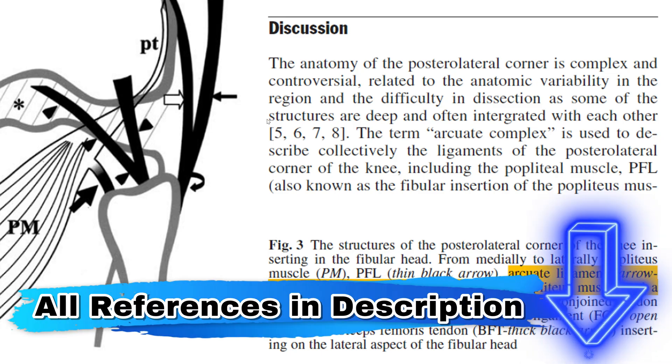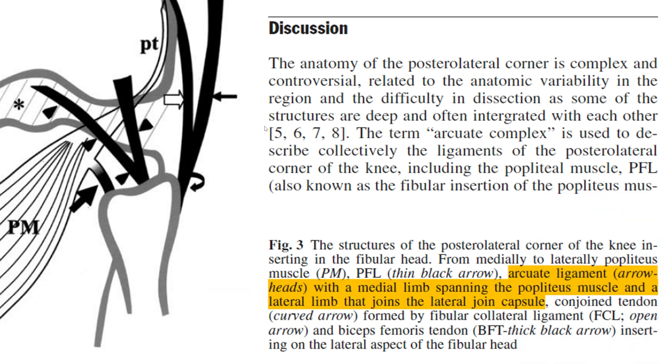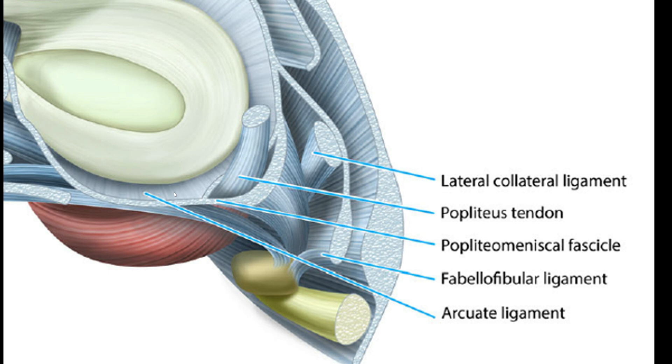This is one of the very early descriptions in the radiology literature — a schematic of how the Arcuate Ligament is supposed to look, with a medial and lateral limb having a Y-shaped form, inserting onto the fibular head, coming from somewhere around the joint capsule posteriorly or posterolaterally. It's in close proximity to the popliteofibular ligament, running from the popliteus myotendinous junction down to the fibular head. Another article shows it as a broad structure behind the lateral meniscus base, which looks more like joint capsule.